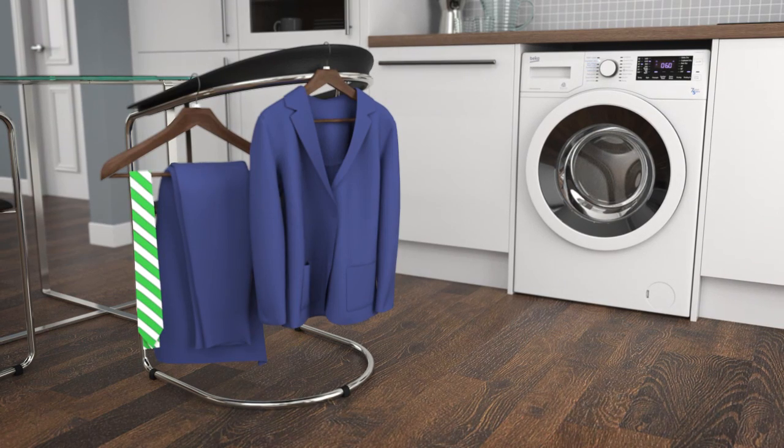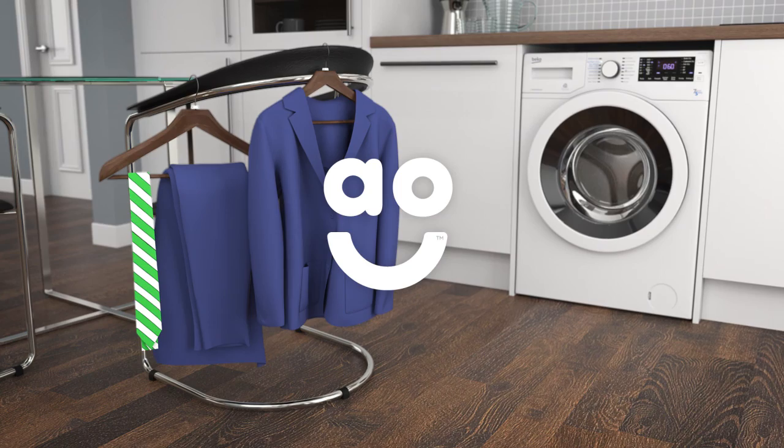So, when you need something to wear at short notice, your favourite outfit will be ready in no time.